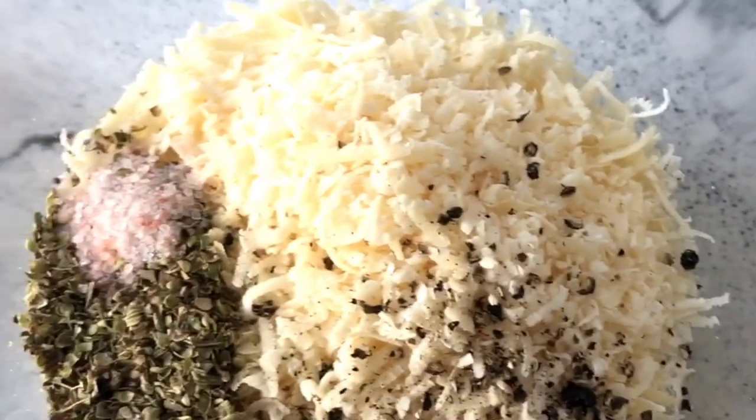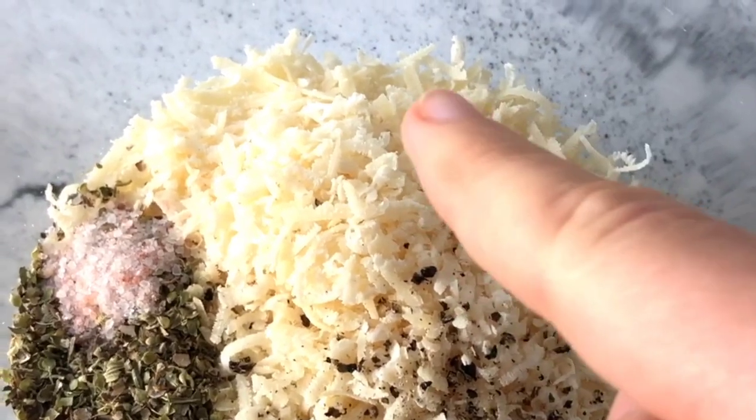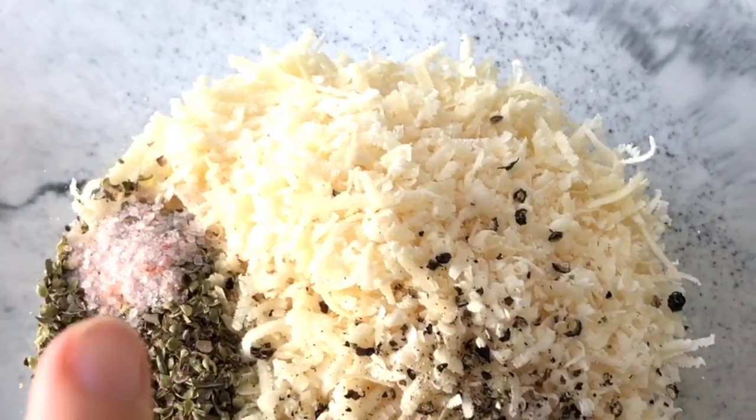This is the mixture that goes on top of the zucchini sticks. We have Parmesan cheese, oregano, salt and pepper.